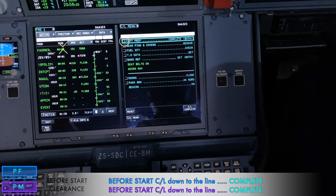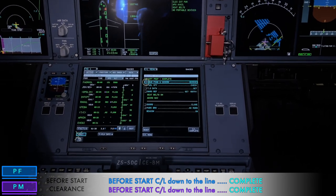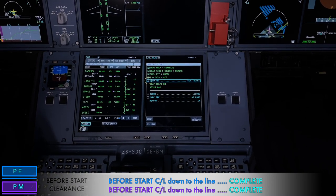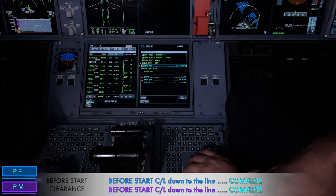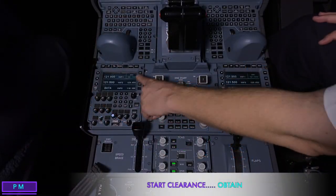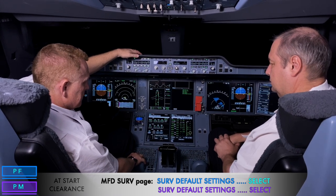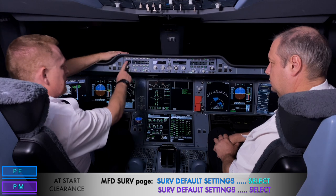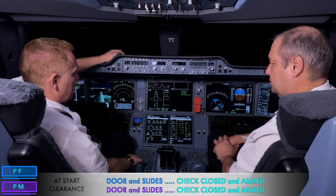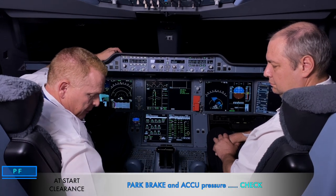We now access the before start checklist by pressing the checklist menu button, scrolling and highlighting 'before start checklist,' and pressing the validate key. The before start checklist covers: cockpit prep completed, gear pins and covers, fuel quantity checked, takeoff data set, baro ref — QNH 1015 set. Down to the line, we request the before start clearance. On the surveillance panel, we select default settings and confirm, then select the taxi camera.